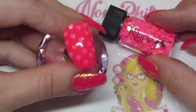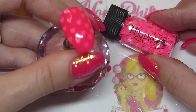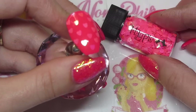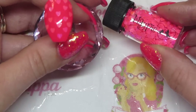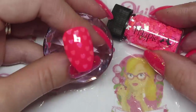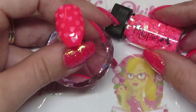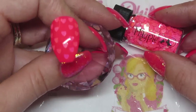Next up we've got the pink heart. I've done this over Jumping for Joy by Magpie gel colour, which is the bright neon pink. These are quite neon but not as bright as the Jumping for Joy, but you can see they've got that sort of green and gold fleck running through them.